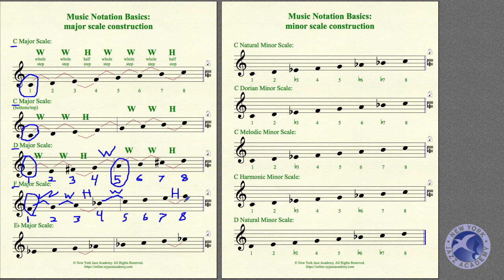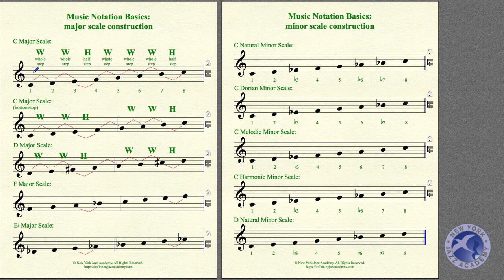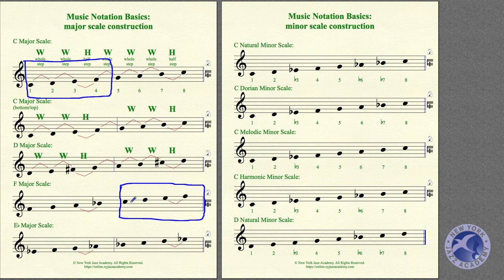Let's go back to C major for a second. Look at the very first four notes of C major — the bottom half: C, D, E, F. Check out the top half of F major. What's this note? High C — the same high C. And this is high D, high E, high F. So the top half of F Major is identical to the bottom half of C Major, just at the top.